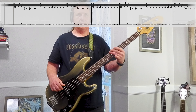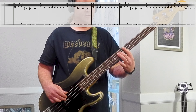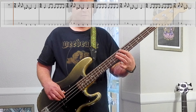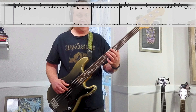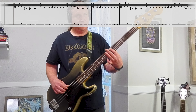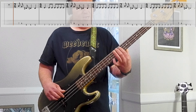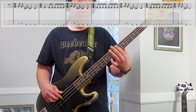Very cool, so much fun to play. Here's the first half of Riff number two. This is killer. Starts on the third string, goes 7-6, then 6-5-5-7 on the low string.